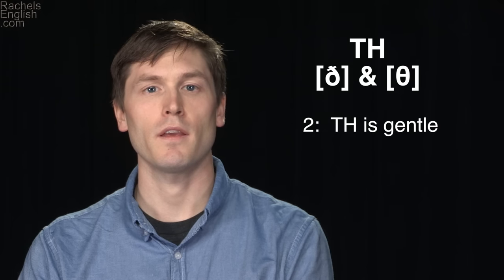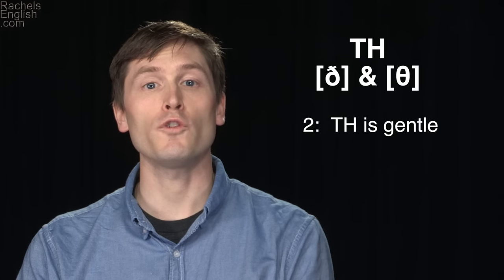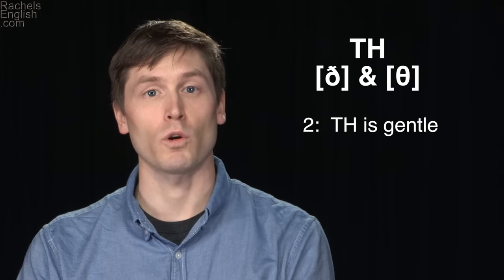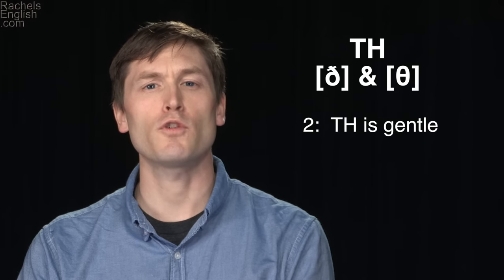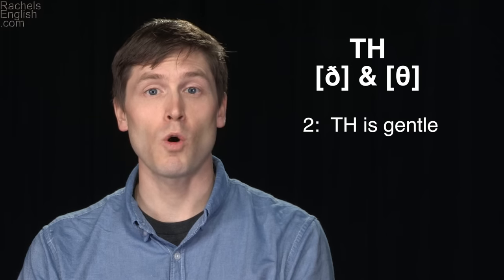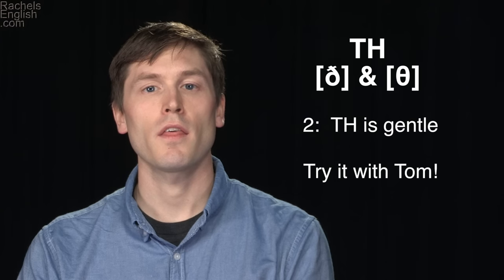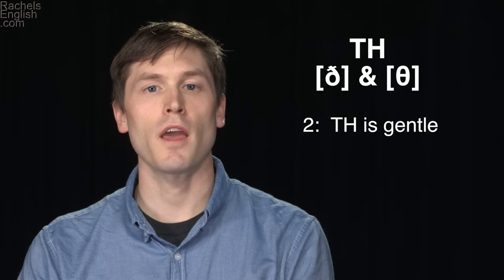Think, therapy. For the voiced version of this consonant, all you do is add vibration of your vocal cords and use just a little less air. You should feel the vibration in your tongue. Again, you should be able to hold this sound out easily.